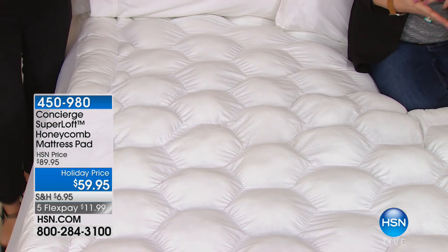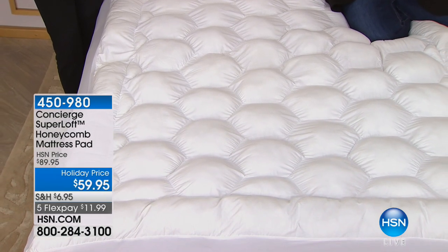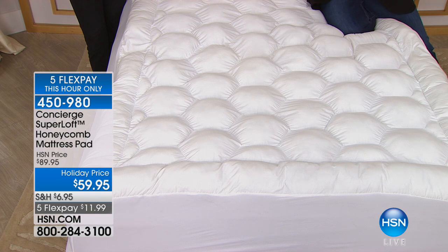As far as the price — already so many of you are calling in to get this and we have limited quantities. Those five flexible payments — Katherine, is it only until midnight tonight? Actually, it's for this hour only.